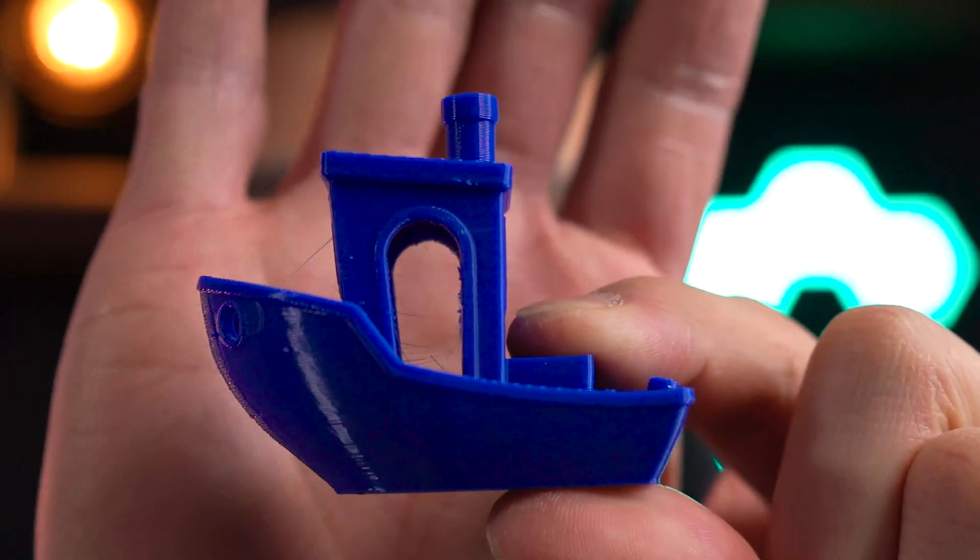Just yesterday I was printing with PETG on my Adventure 4 and the first Benchy that I printed came out pretty much perfect, minus some stringing. But the next few prints came out terrible, and I was scratching my head thinking, what did I change to make this print come out so crappy?